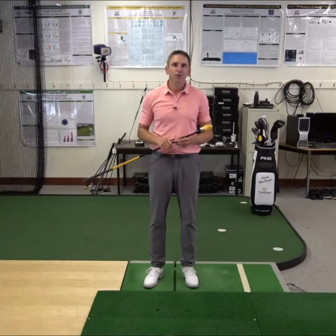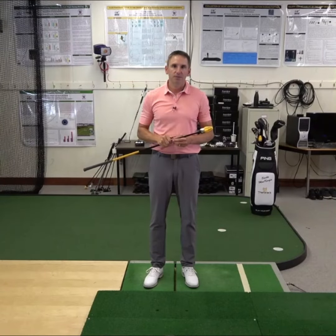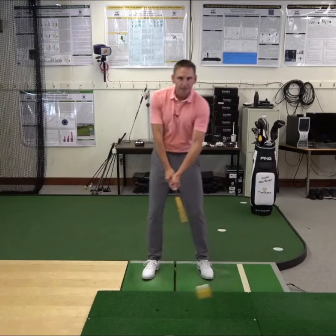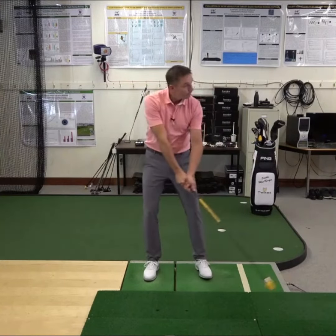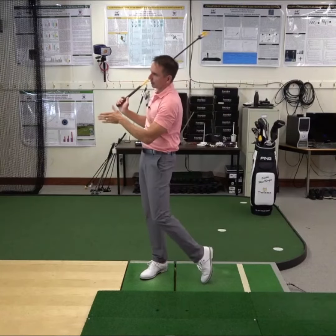Hi folks, I wanted to share a few bits of information with you to make sure you're getting the most out of your stack training. First, make sure you have plenty of room to make a full swing. This includes behind you, above you, and down the target line.